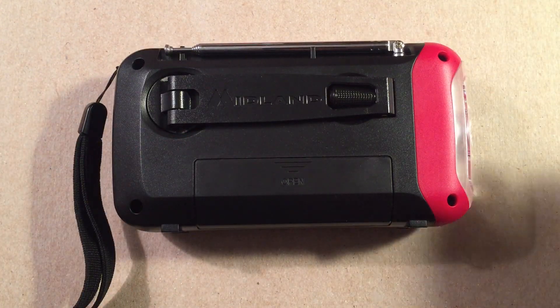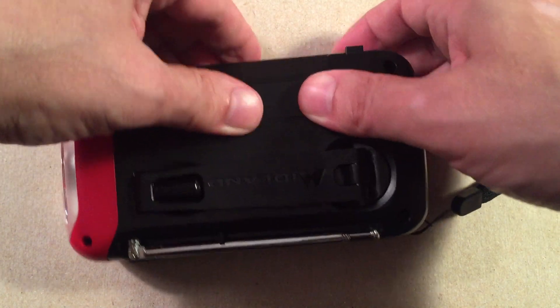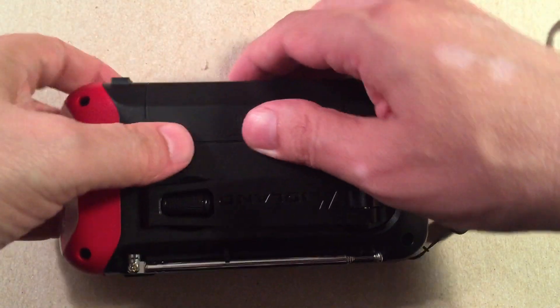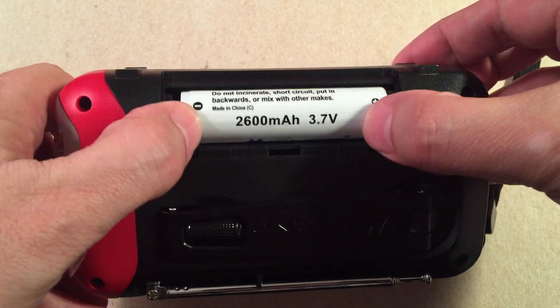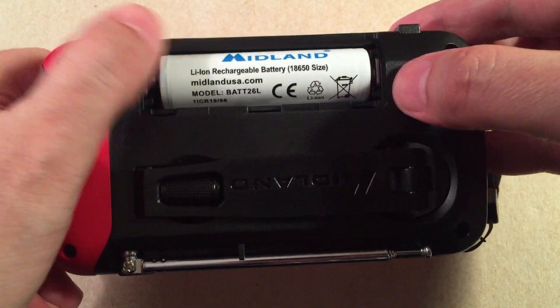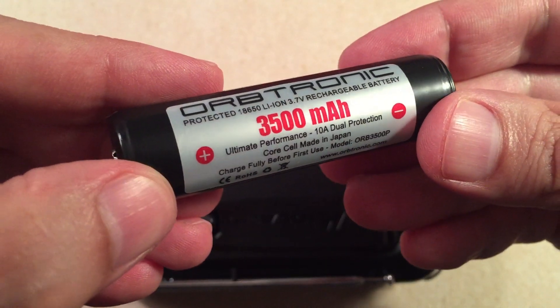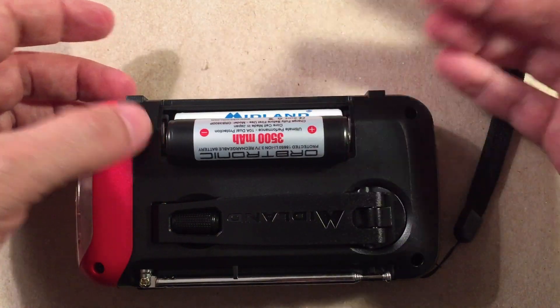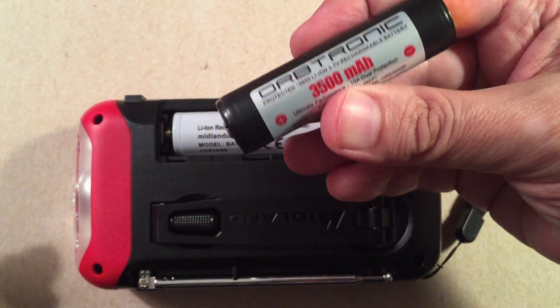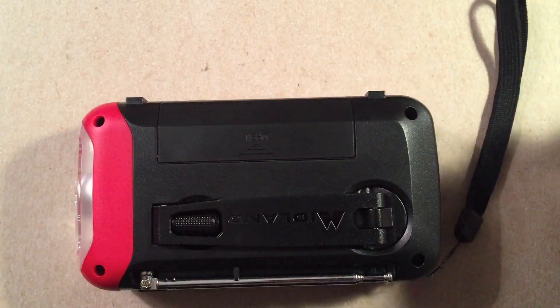We have our removable battery. The battery compartment is pretty tight fitting. There's our Midland battery — 2,600 milliamp-hour, 3.7 volts, protected cell, button top. The neat thing is it's replaceable. You can invest in Orbtronic cells — this is a 3,500mAh Japanese Sanyo or Panasonic 18650GA. They put their protected circuit on them and it fits right in here, so you can upgrade your capacity from 2,600 to 3,500mAh. The bottom is nice and flat so the radio can stand up.